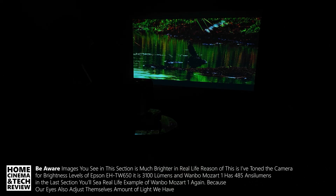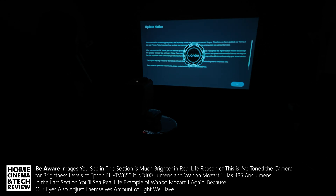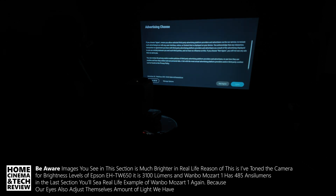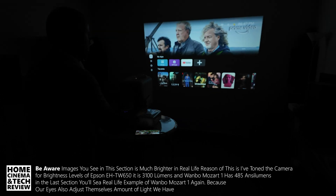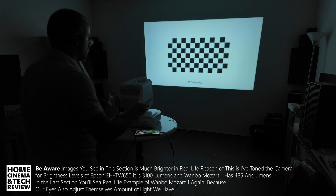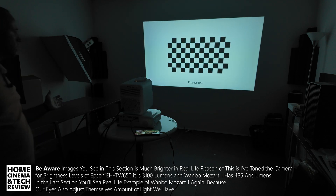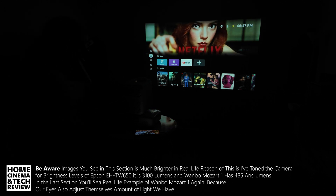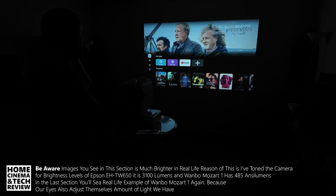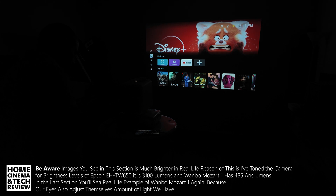I'm closing the Epson's front door and opening up the Wambu. Since we don't have anything on the Wambu side yet, let's hit the focus — it's doing its autofocusing and correcting the image. Let's hit the HDMI input and go from the source.